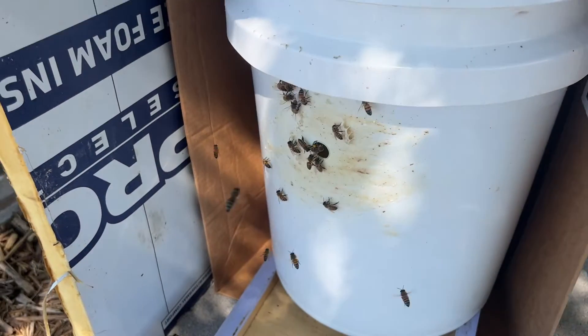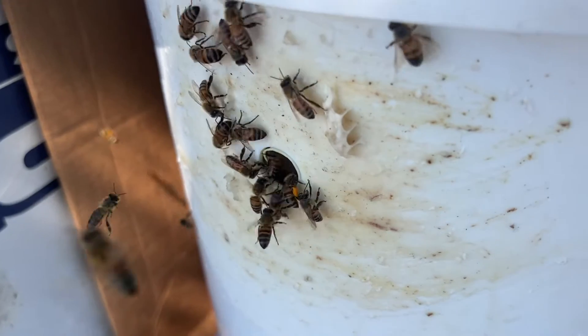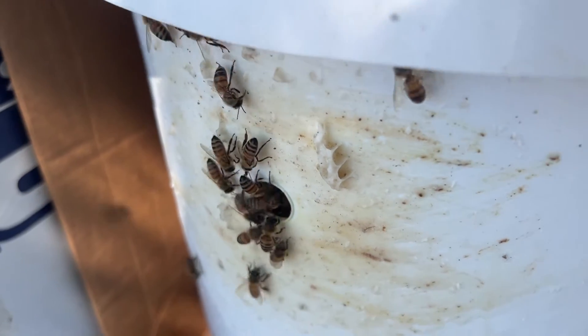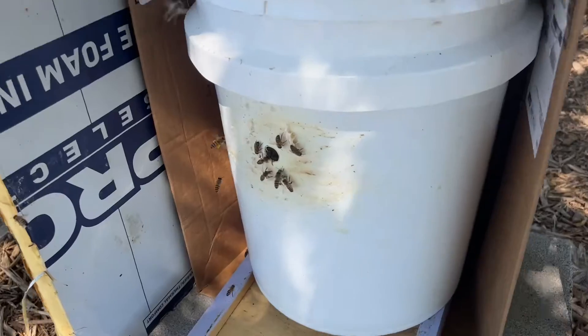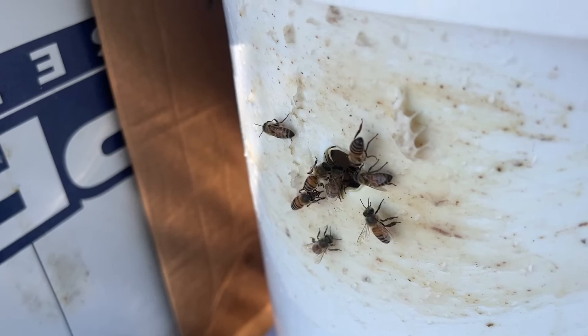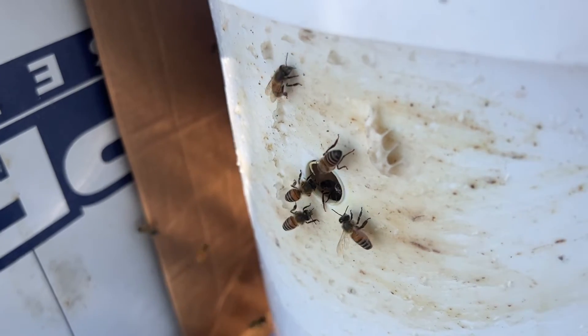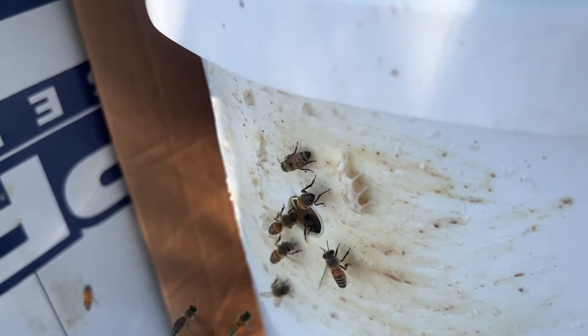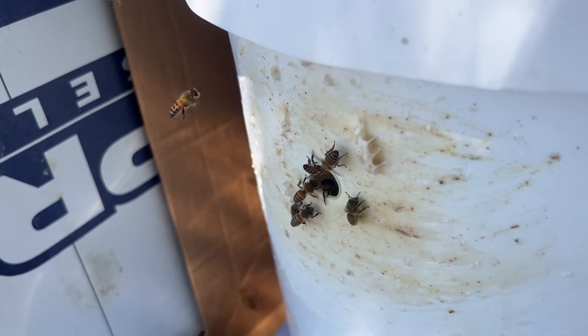We brought this home last night after dark, and not a whole lot you can do with it after dark, but you've got to move them so that you have all the forager bees. You see a whole lot of pollen going in. So we're about to open up this bucket, which is going to take some of them off, and move them into a new home.